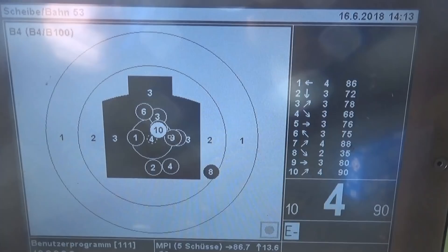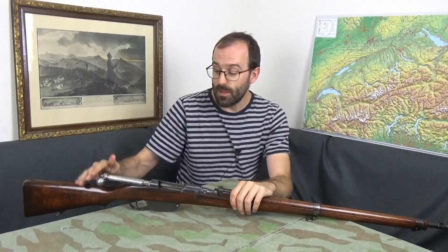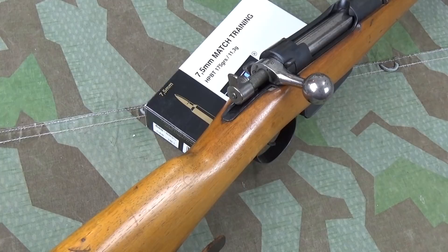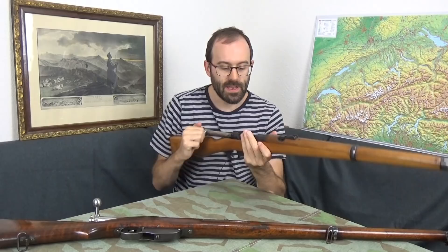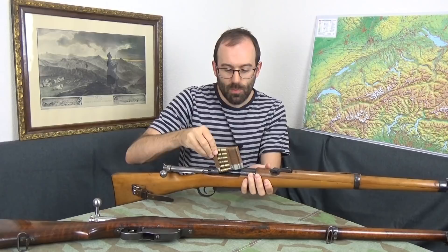Now, slight tangent — this same action was actually used by the Swiss and was adopted even before this, because we have here a Swiss Model 1893 cavalry carbine. This is basically the same action with a couple of minor differences, such as the bolt release, but this takes a detachable box magazine in classic Swiss style, and it takes a Swiss cardboard charger rather than an en bloc load.